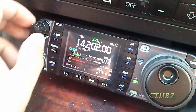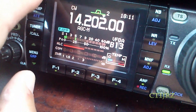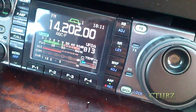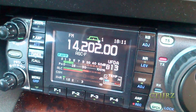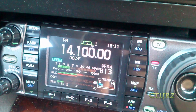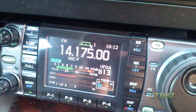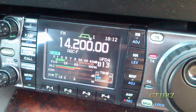Now let's see the SWR here on the other receiver. Let's put it on FM. I'm gonna key the mic on this frequency. Look at SWR. Right here — 1.5. Let's put it on the middle — less than 1.3.